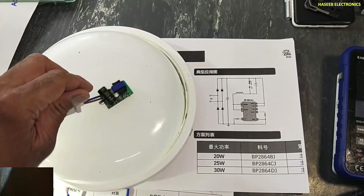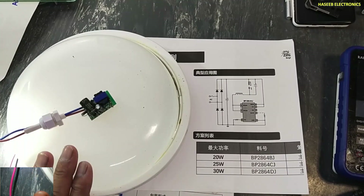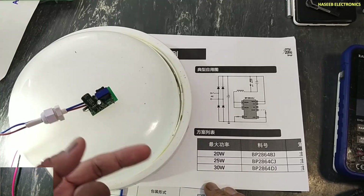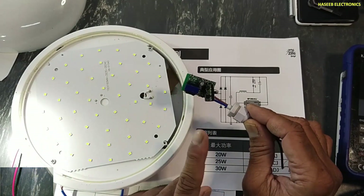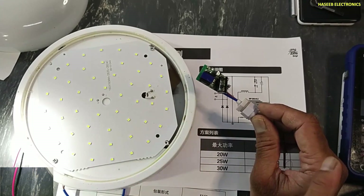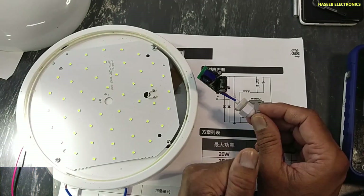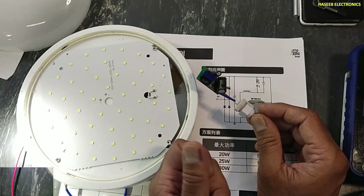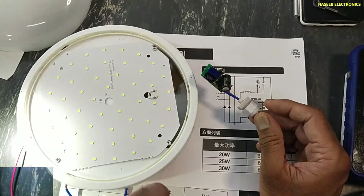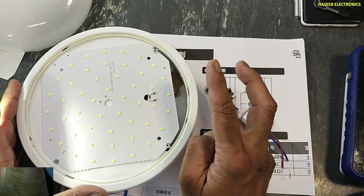Assalamu alaikum wa rahmatullahi wa barakatuh. Friends, welcome back to my channel. In the last video I repaired this 20 watt LED light. The problem was its LED driver was damaged. I took the LED driver from another damaged LED light where the driver was good but the LEDs were damaged. So I took that LED driver, installed it here, and it started working normally. That means I recovered one LED light out of two damaged LED lights.